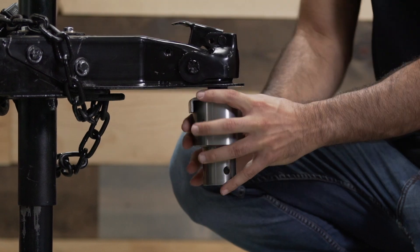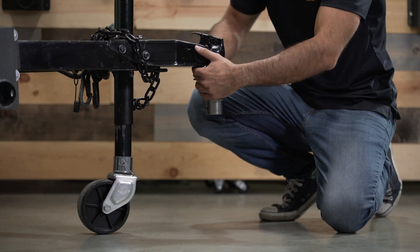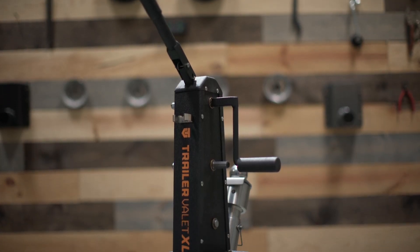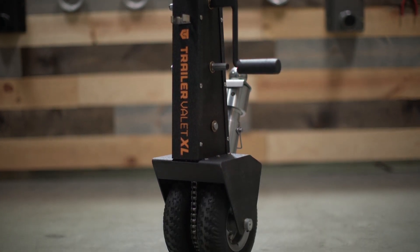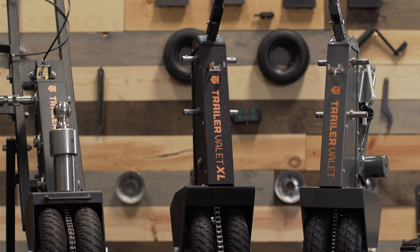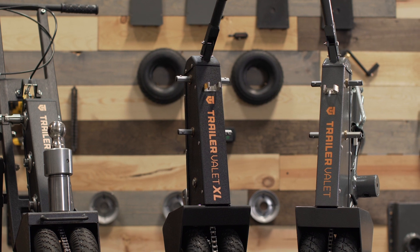This allows the unit to be hitched directly to your trailer coupler and secured by tightening the base collar up against the coupler. The XL is ideal for those with multiple trailers or for those who don't have enough space on the trailer frame to attach the mounting bracket. If the weight of your trailer is higher than what the 5x is rated for, we recently released a mounting bracket for the XL if you would prefer to attach it to your trailer.